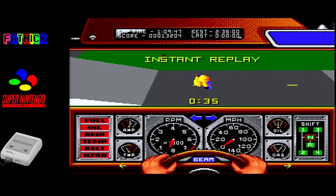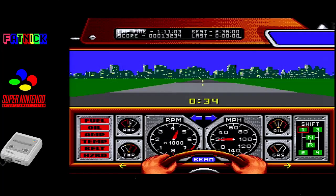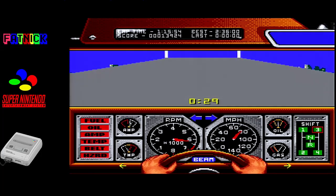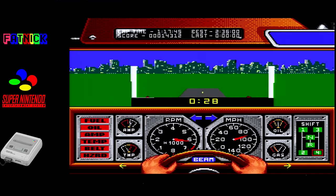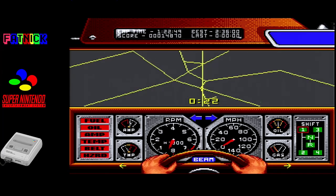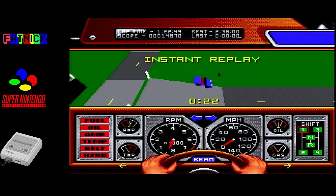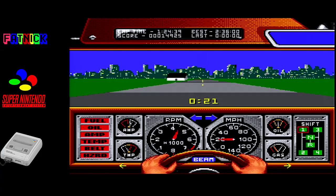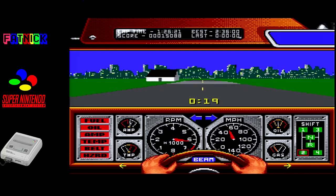That jump is a lot smaller than on the Mega Drive and in the original game. On the bright side, it should be easier to do with the roadster. That's a pretty appalling sample as well.